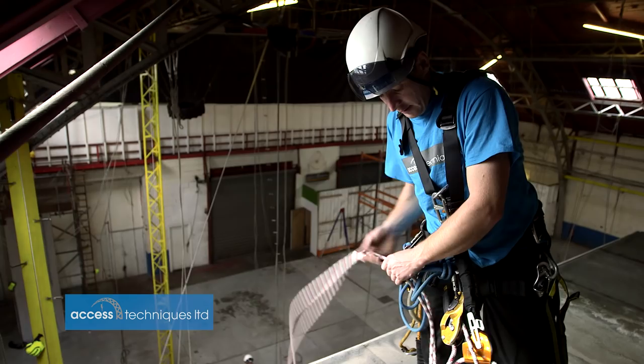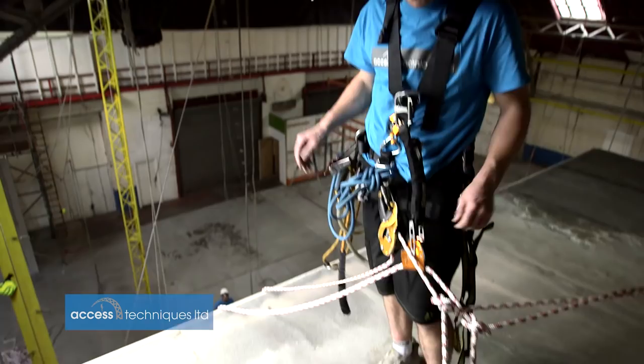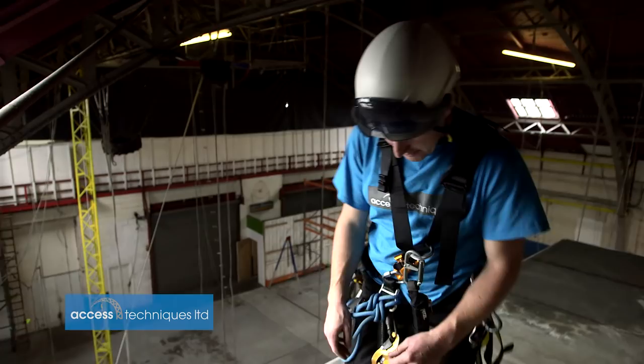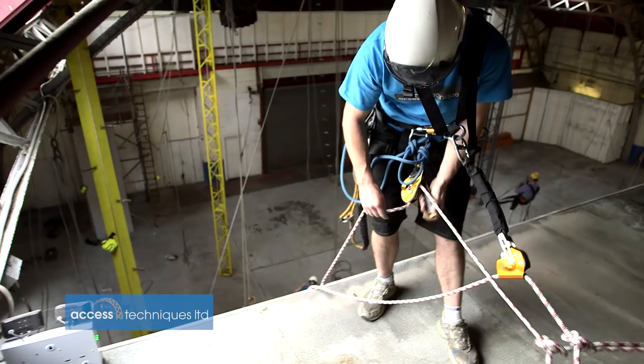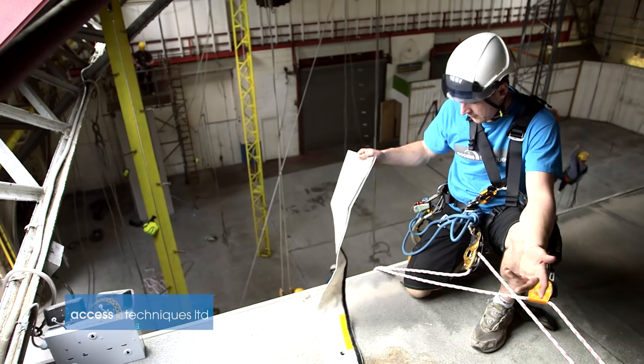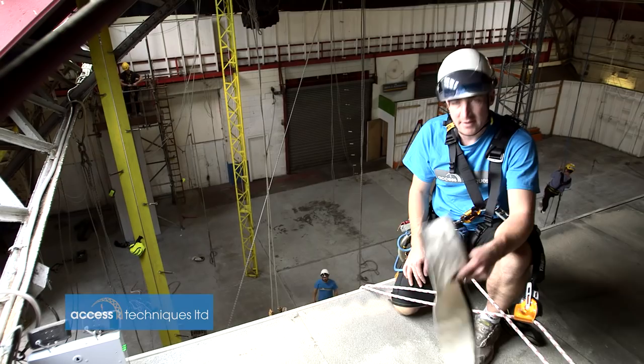Separate them out. The problem now is we've got a 90-degree edge — there's nothing we can do about it, we're on top, so we're going to have to protect it in the best way possible. The least effective way of doing this is going to be one of these — one on each rope, or both ropes into it, whichever way you want to look at it. If this is a 90-degree steel edge, this isn't appropriate. This is all right for bits of abrasion, but they're only canvas.